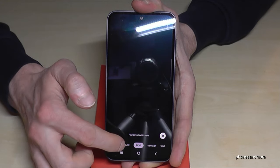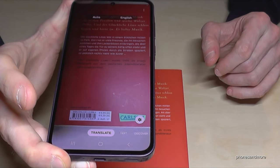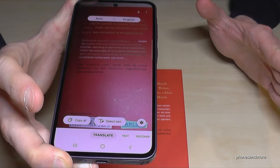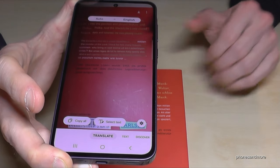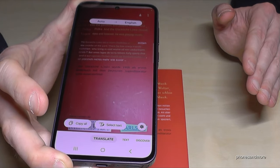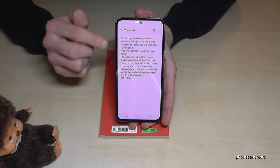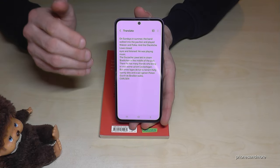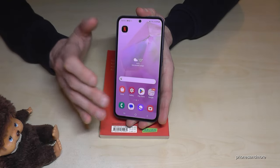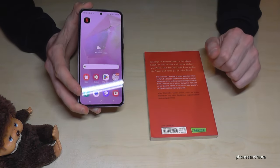There's also a translation tool where you can hold your phone over a book or a page and it will make a live translation. It auto-detects the language — in my case German — and translates it immediately into English. You can select the text and work on it directly. It's great for holidays, like in a restaurant where you can translate the menu and know exactly what they'll serve you.